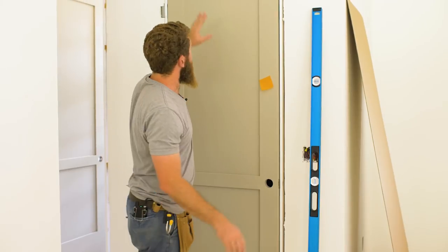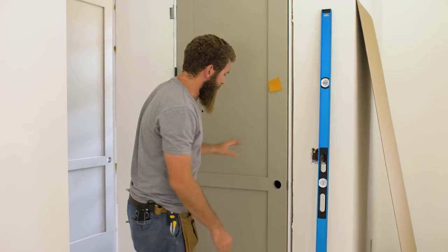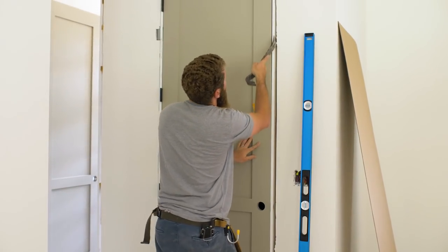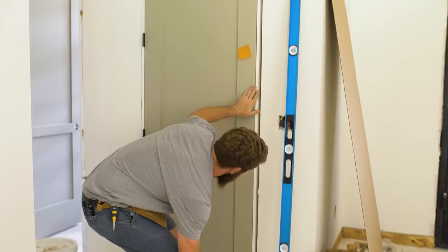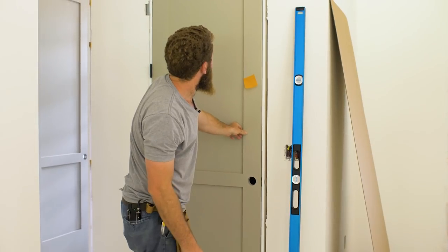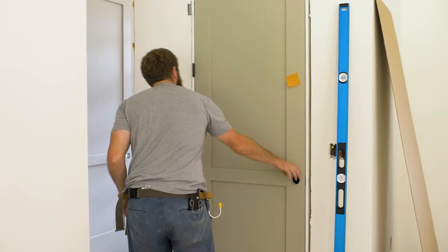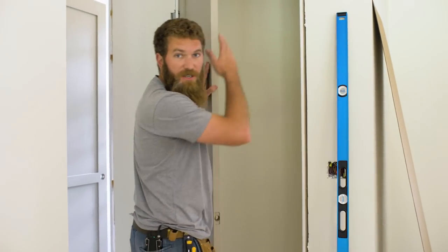Going back to leveling out this side — we've got a nice even reveal across the top and a nice even reveal on the side. Now all we have to do is come over here and go back to our little pry bar to get this side just right. The key is to just look at this door and get a nice consistent reveal. We're a little tight here, so I open it up, bump it in, and get a nice consistent reveal through there. Everything looks good — now we're going to finish securing the hinge side.